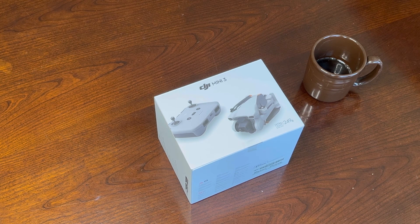Full disclosure, DJI is not affiliated with this video. I already opened this package and charged up the batteries because I'm just too anxious and I couldn't wait. But everything in this box is as it was when I got it, except for the fact that the batteries are now full. So let's get started.